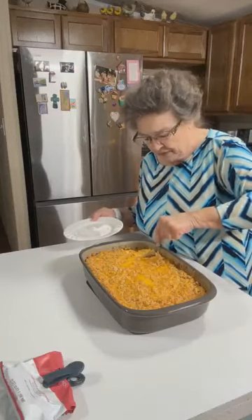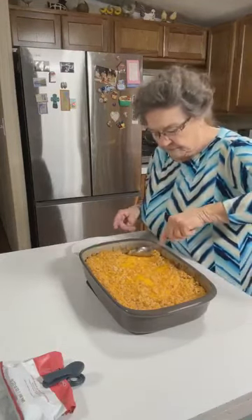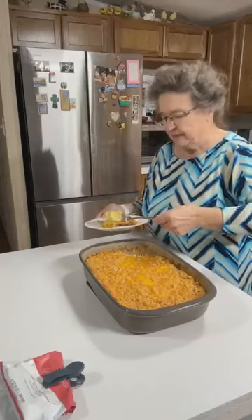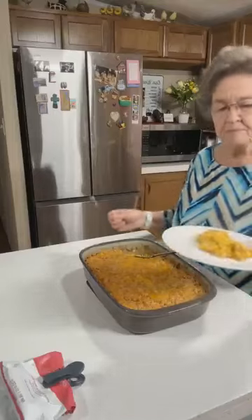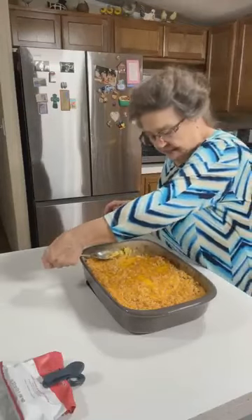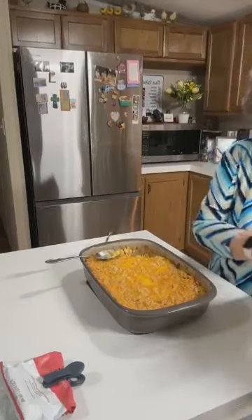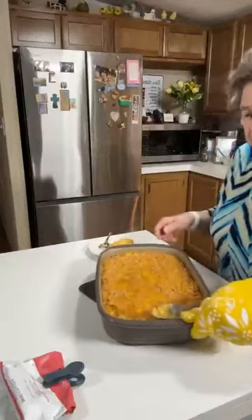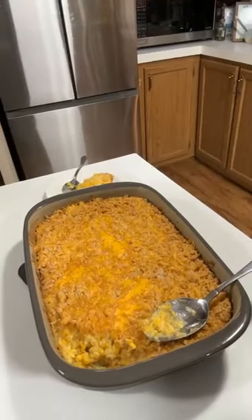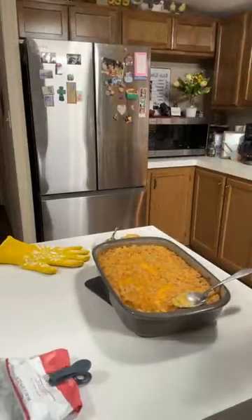I'm going to show you — I guess I should get a spoon to dip that out. And I am going to eat some. Oh, it's hot! Let me see if I can get the camera positioned so you can see where I dipped. See, it's not too thick. With that jiffy mix I put in there, it's not overly thick.